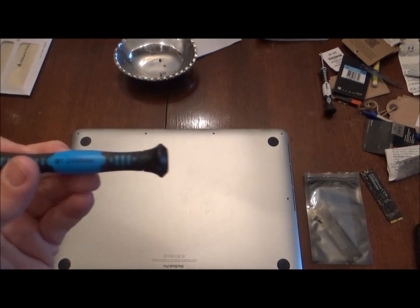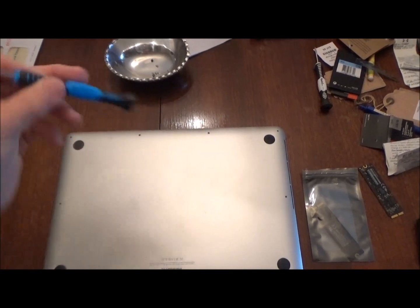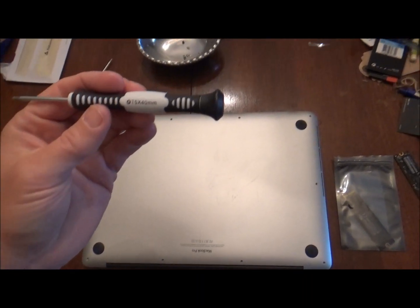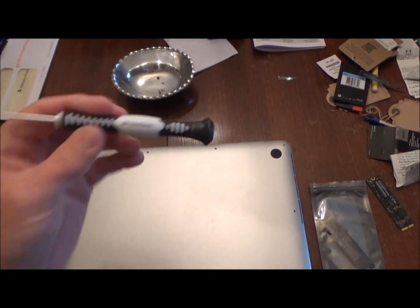There are two tools you'll need. For the screws on the bottom of the case, you'll need a Torx bit 1.2mm, and for the hard drive screw it's a T5 40mm — and that's also a Torx bit.